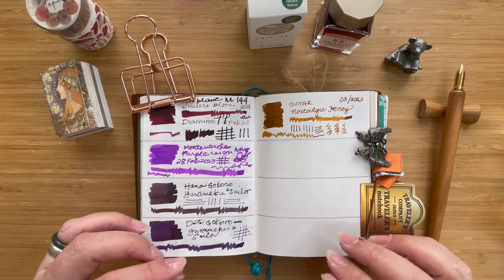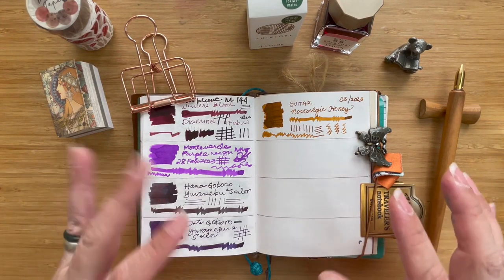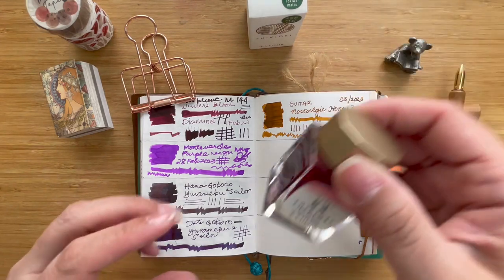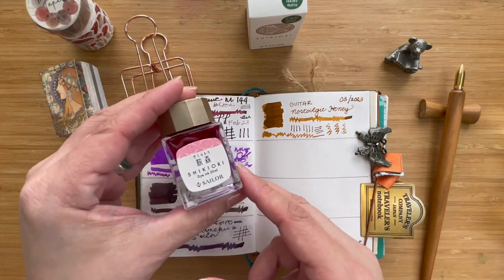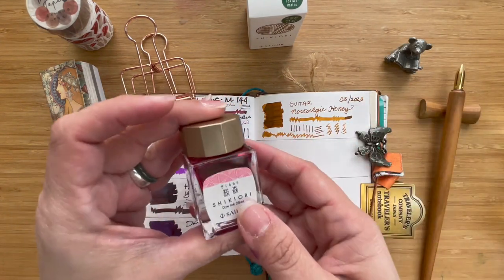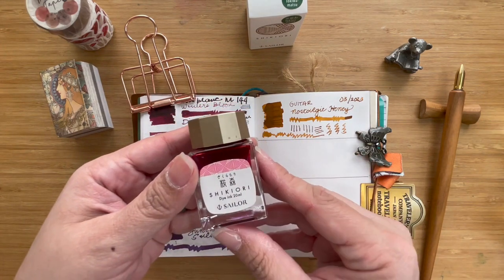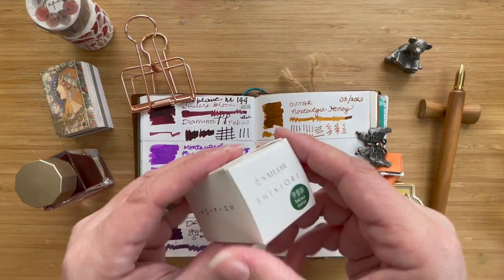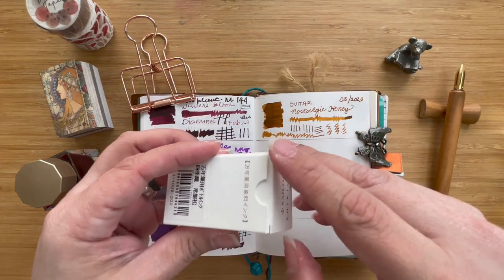Hi, this is Kai from Geek Eye Craft, and today we are going to swatch two inks from the Sailor group. I've shared this with you when I did an unboxing for one of my Sailor pens, so I'm not going to unbox this for you, but I will show you what's inside if you haven't seen that video.